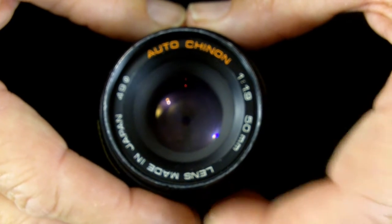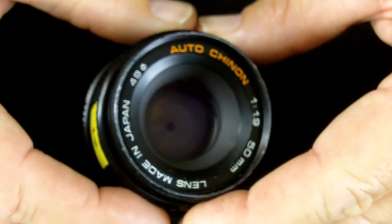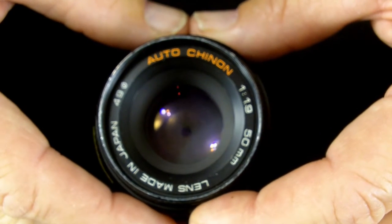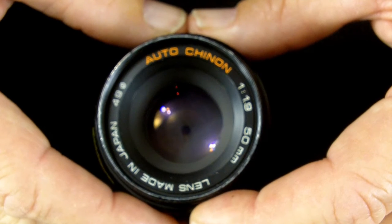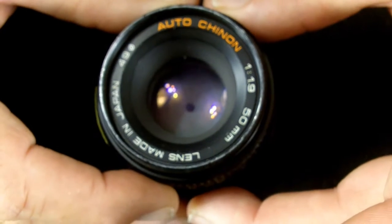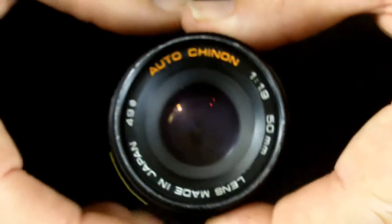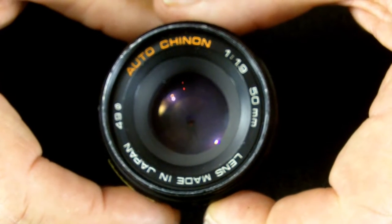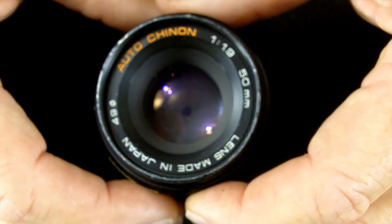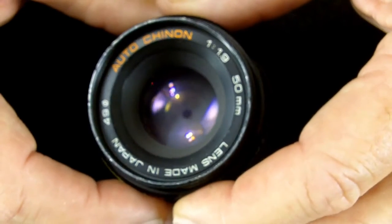Today I'm going to show you how to clean the lens elements on this Chinon 1.9 50mm lens. When I got this lens it was quite dirty. I only paid $5 for it, so I thought I'd take a chance on it and see if I was able to take it apart to clean it. And once I got home and started working on it, I was amazed at how easily it came apart.